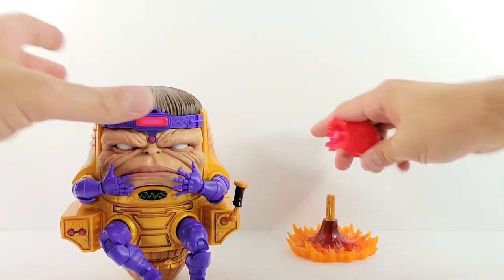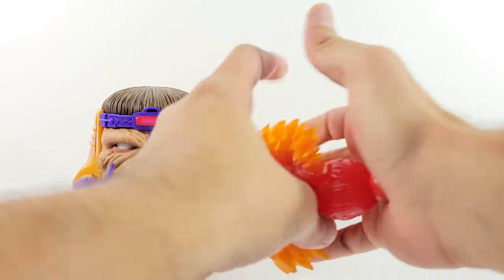All right, getting there — it just kind of plugs in like that.